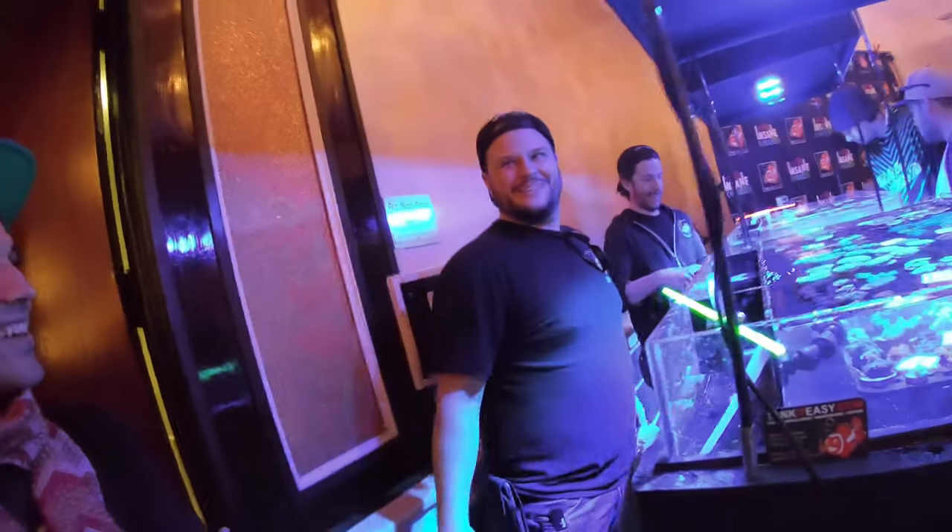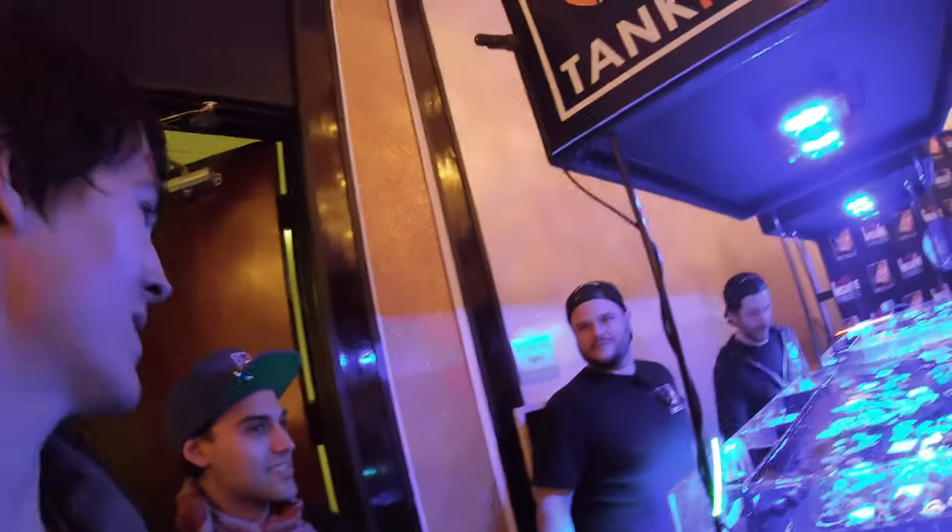Hey buddy, I'm Brian. Nice to meet you. Hey Jordan. So we were gonna talk about the Sunburst anemones a little bit.